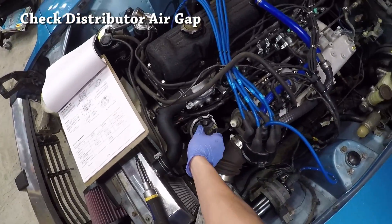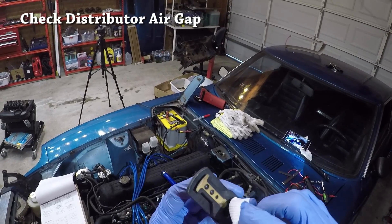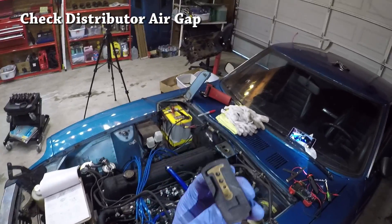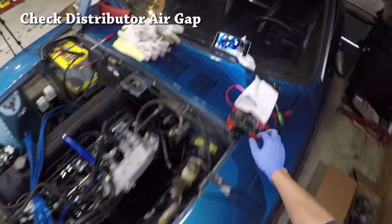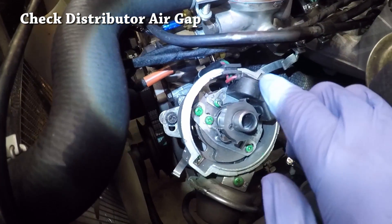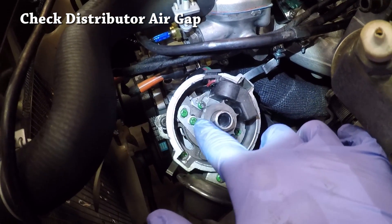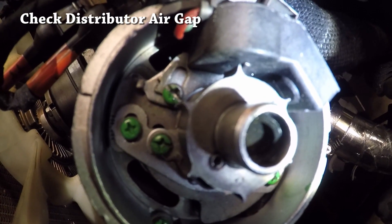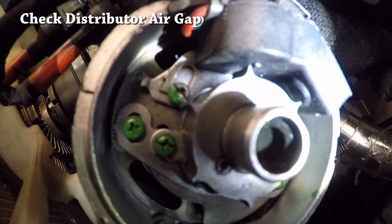The second thing to check is the rotor. Make sure the blade edge is clean and free of corrosion, as well as the top which touches the wire coming from the ignition coil. If you have any doubts, just go ahead and replace it — it's really not that expensive. As for the distributor itself, there's one thing you need to check called the air gap, which refers to the spacing between the pickup coil and the reluctor, which is the spinning spiky-looking thing. There's a sliver of metal coming out of the pickup coil, and the air gap is the spacing between that piece of metal and the individual fins of the reluctor.